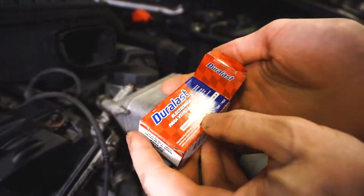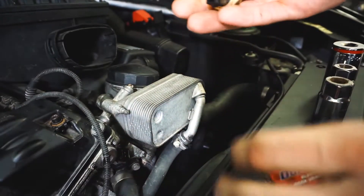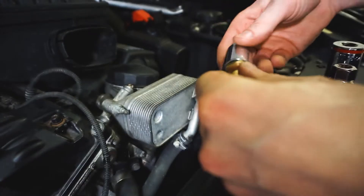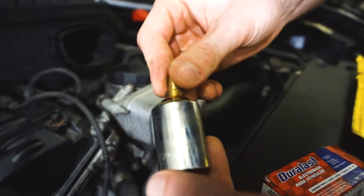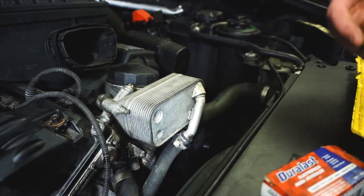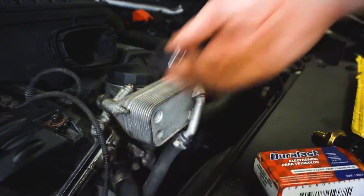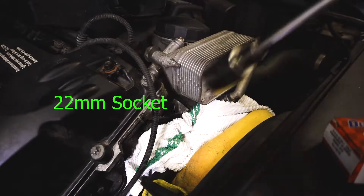I purchased the actual Duralast electric radiator vehicle temperature sensor. I'll check the size. The short socket worked — let's hope so. Yep, it does work. Half an hour later.